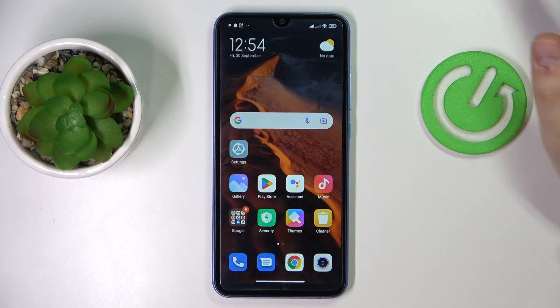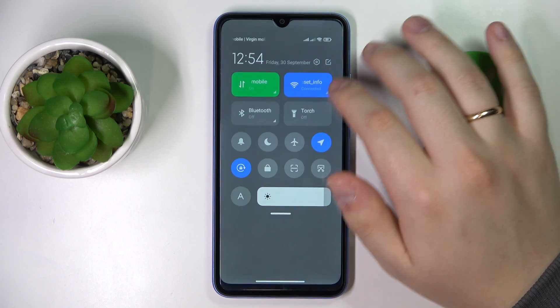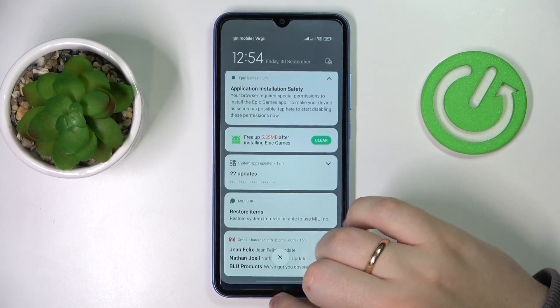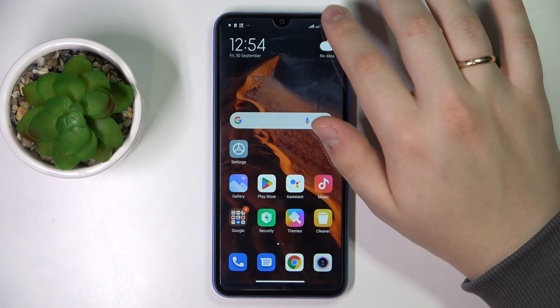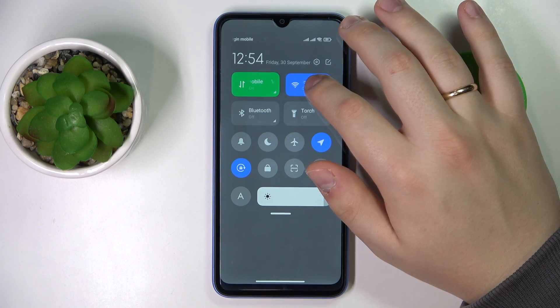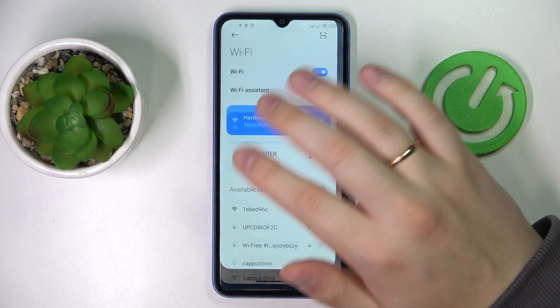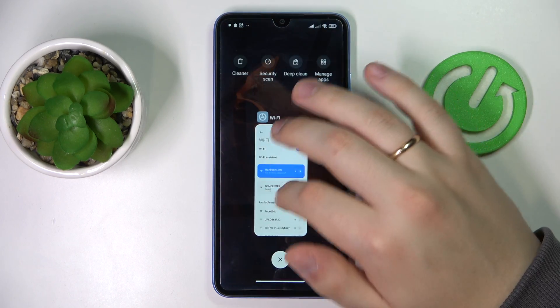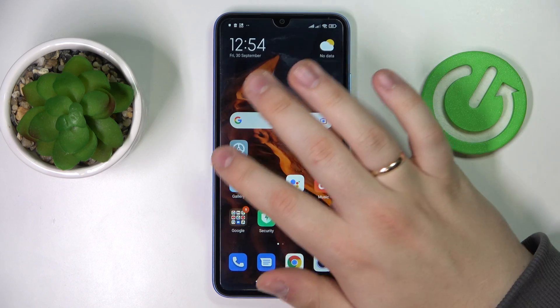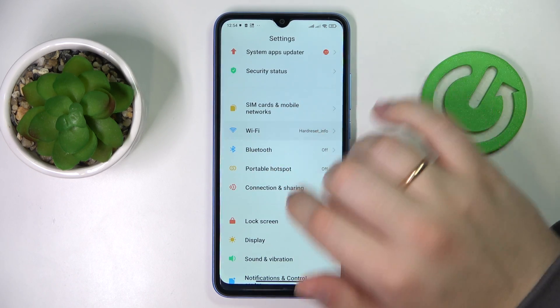First of all you gotta get to the Wi-Fi settings. You can do that either from the notification and control center — just swipe downwards from the right part of the status bar, find the dedicated Wi-Fi shortcut, tap and hold, and you have successfully entered the Wi-Fi settings page. You can also do that by launching the general settings app and going to the dedicated Wi-Fi category.